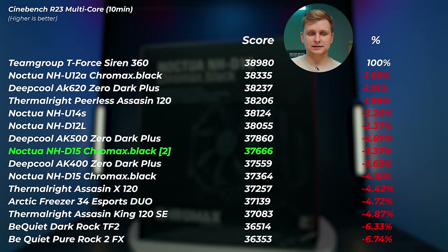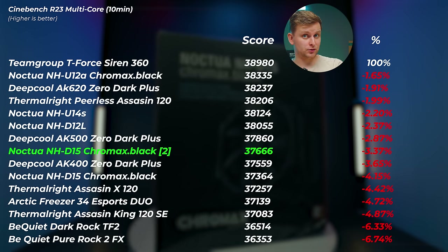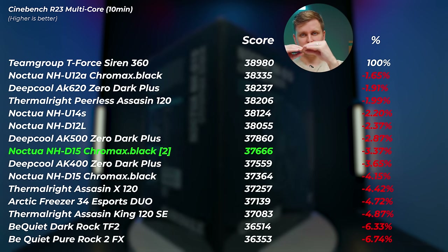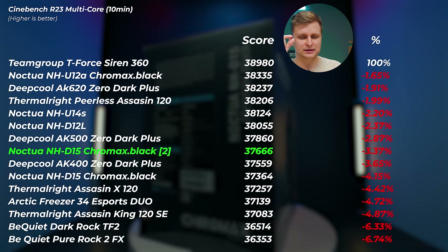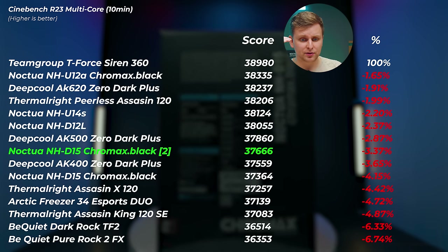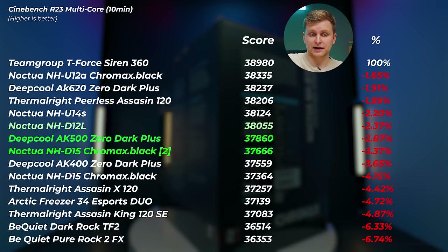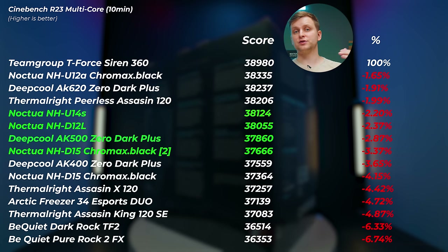Looking at the NHD-15 results — I did it a second time this morning when the room was a few degrees cooler and I used loads of thermal paste, making sure there were no gaps. The Chromax Black got a slightly higher score, still 37,000-range, about 300 points higher — roughly 0.7% improvement. But the AK500, NHD-12L, and NH-U14S are all better than the NHD-15, even though they're technically lower-end coolers.